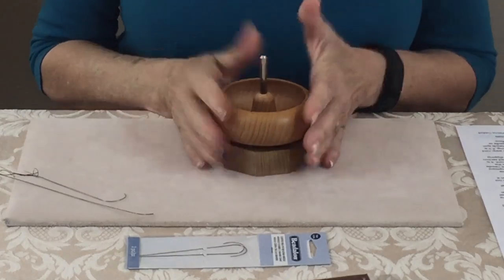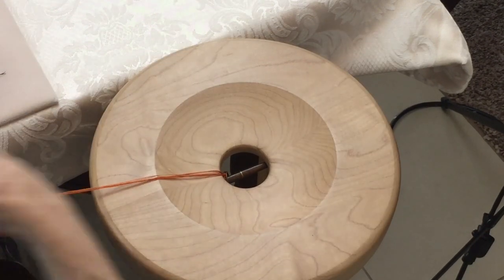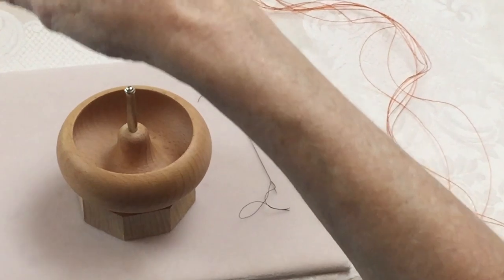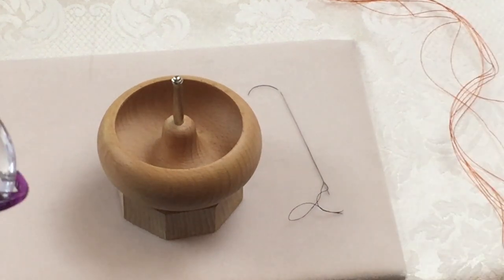Now we're ready to start spinning beads. I have my marudai to the right of me because I'm right-handed — if you're left-handed, have it on the left. I bring all my cords up onto my work surface. There's a helpful hint on the information sheet: keep the majority of the warp cord on top of your work surface while spinning. If it's hanging lower than the spinner, gravity may pull the warp out of the needle and the beads will go all over the floor.